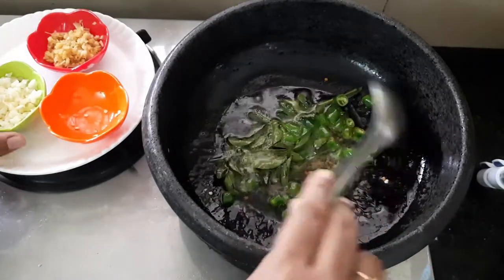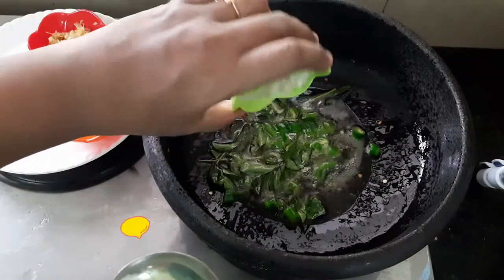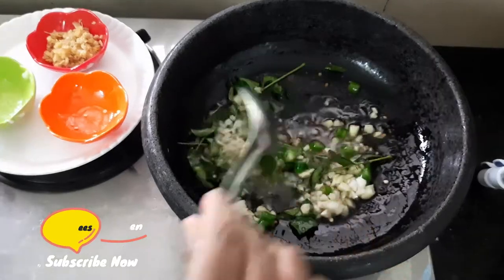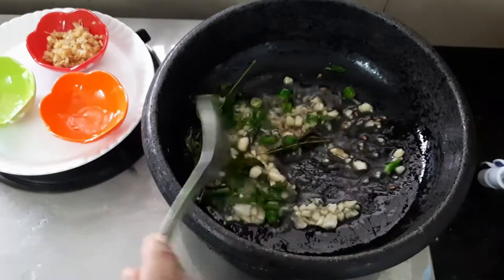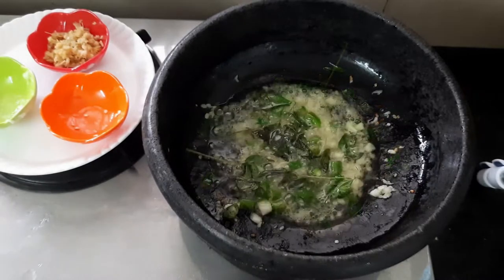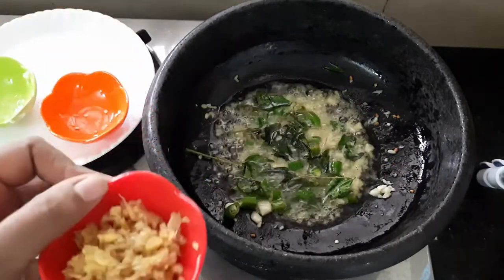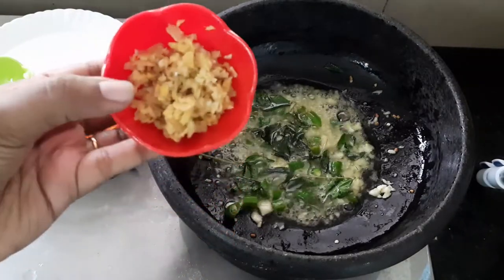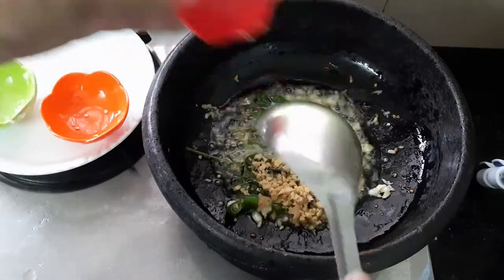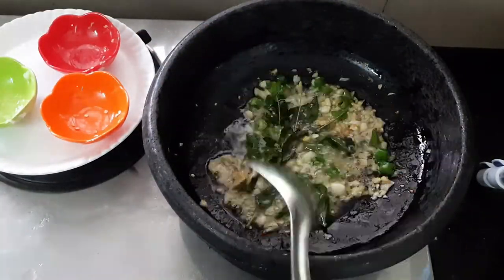When we add the olive oil, we will add 1 teaspoon of olive oil. I am going to cook for 3 to 4 minutes on a low flame.